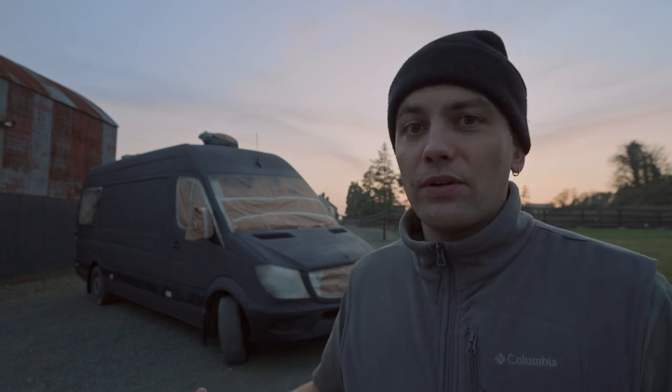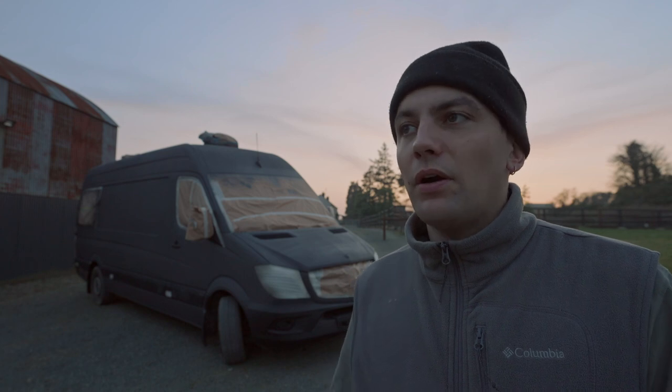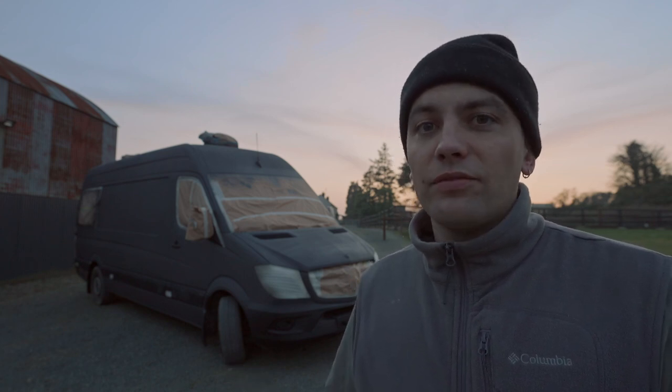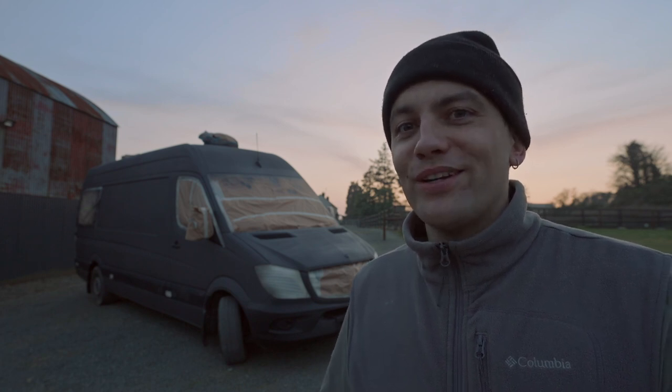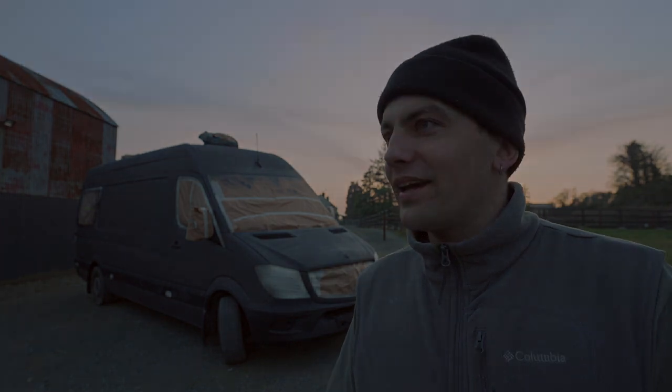We made a huge mistake with colour the first time. It took a full week — probably seven days of labour — plus a lot of money for materials. It was totally down the drain, other than the life experience. But we've got it right the second time around and we're really happy.